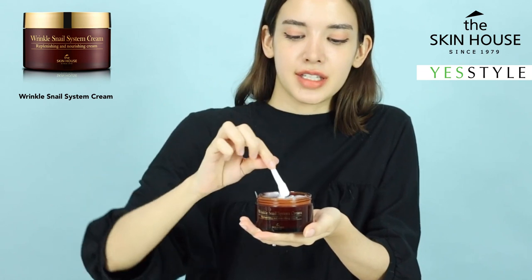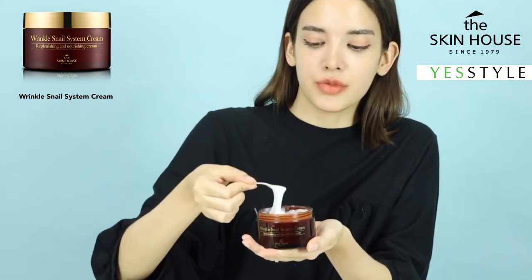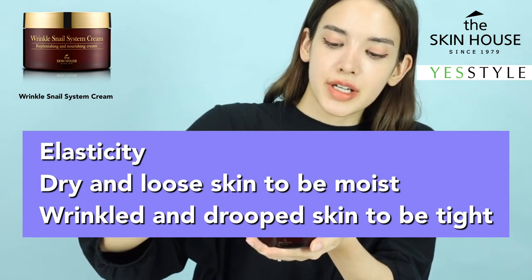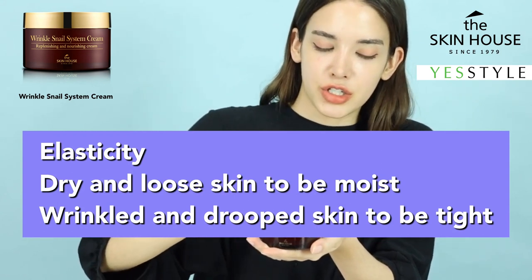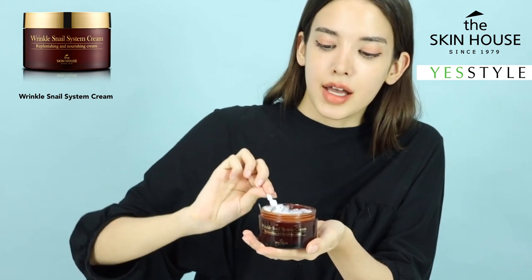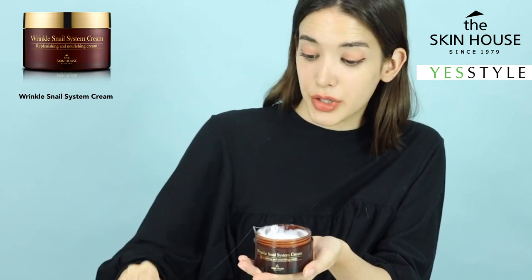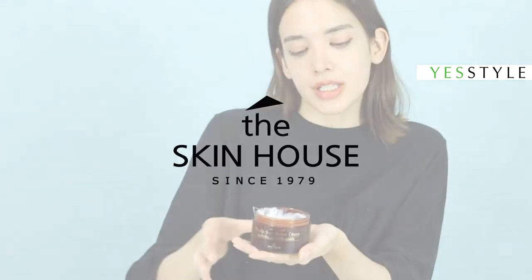The first ingredient of this product is snail secretion filtrate, which really helps with skin elasticity, moisturizing, dryness, aging, and wrinkles. Snail mucin is also really good for stretch marks, scars, burns, and even warts if you have them.